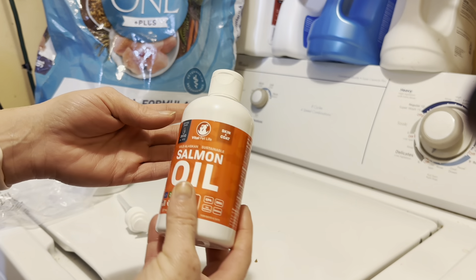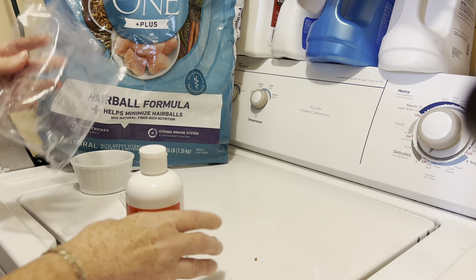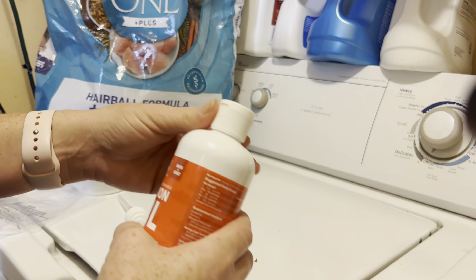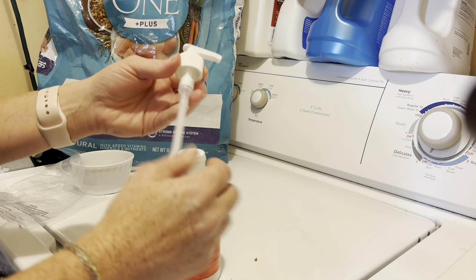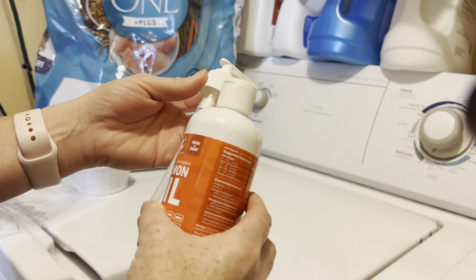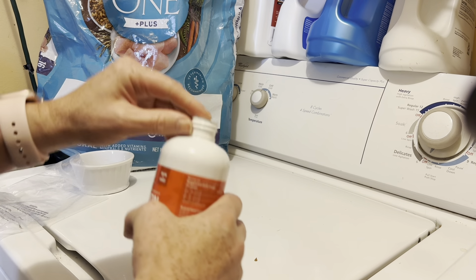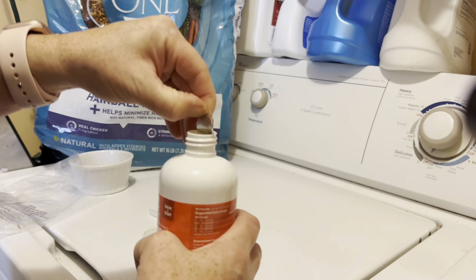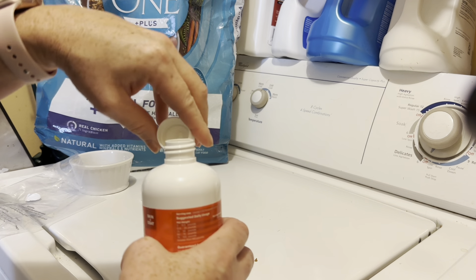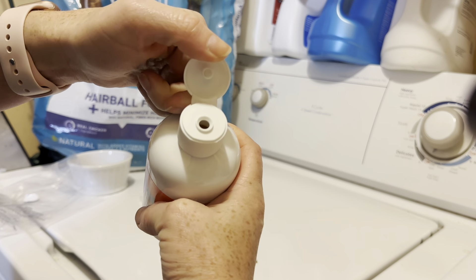I just got this Vital Pet Life Salmon Oil. It came packaged nicely in this bag and it has a full top on it. It also comes with a pump separate, which is really nice — a lot of things ordered online come with the pump already in it and sometimes that breaks. This lets it arrive safely and you can install it yourself. They also have a cover on it, which is wonderful, and you can apply the pump or just put the cap back on and use it that way.